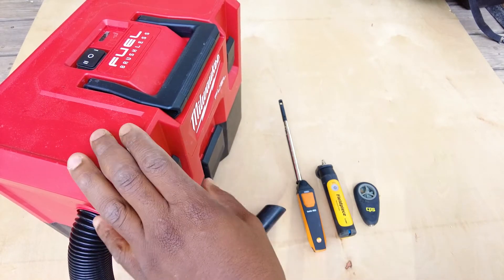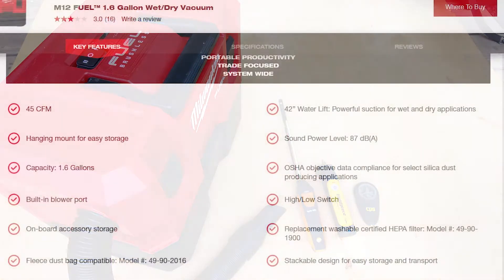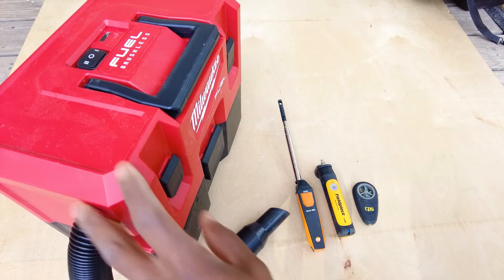I wanted to test the manufacturer's specifications listed on the website: 45 CFM airflow total volume and 42 inches of water column suction pressure for dry vac applications. I don't have instruments to test sound level, so we'll focus on testing the CFM and the water column pressure this thing is able to produce.